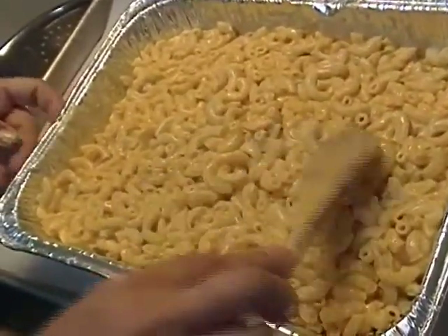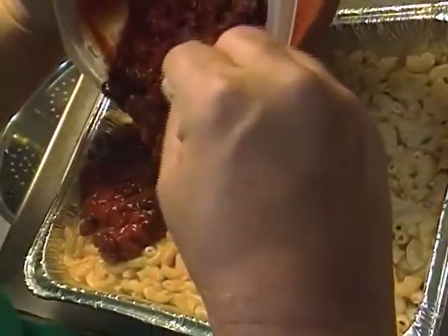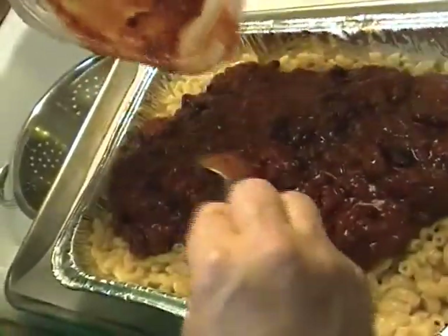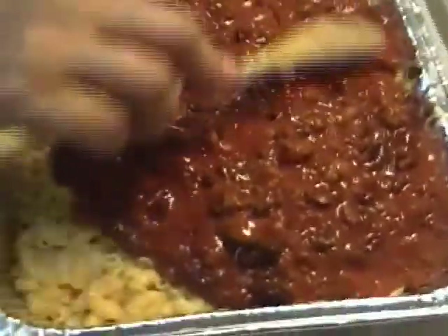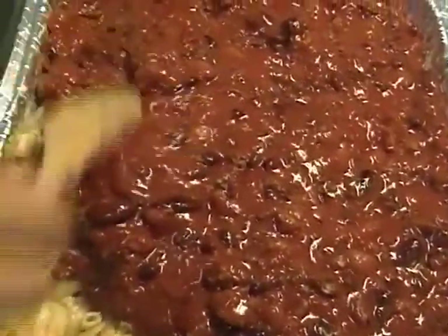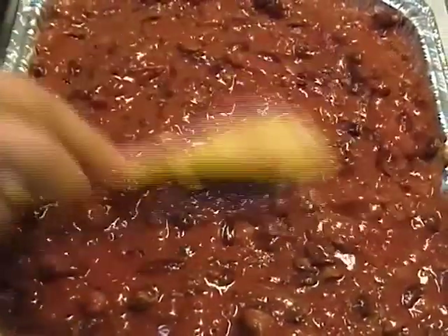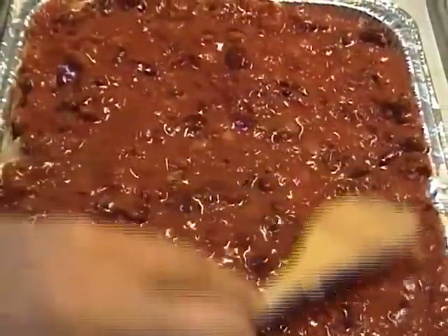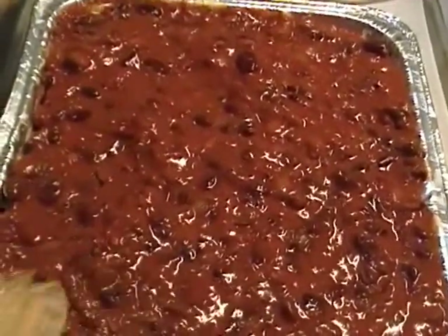The chili has just been sitting out on the counter. My idea was to spread it on top of the macaroni — spread it out like this, and get it into all of the corners. The dogs are whining because I made them go outside while I filmed, since the other night they were so rude.